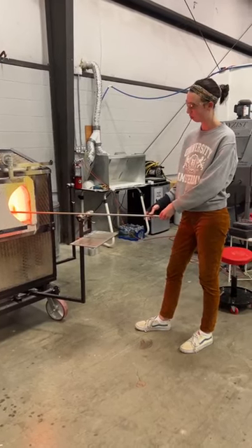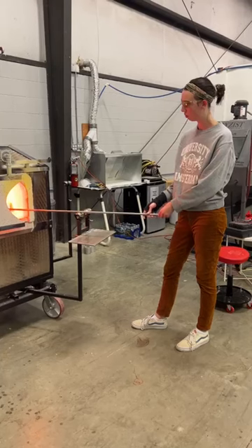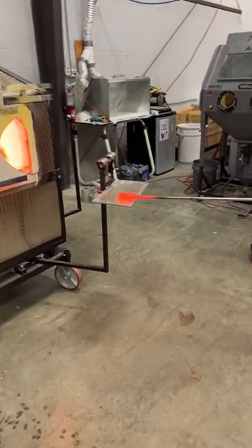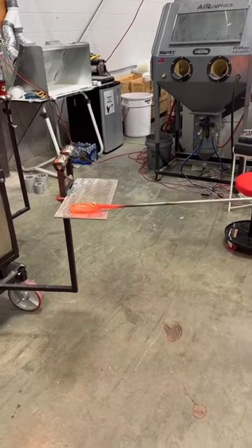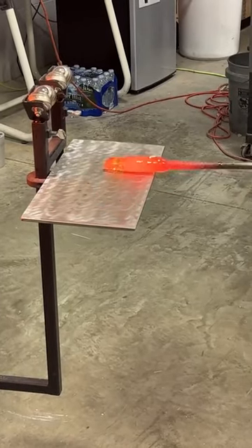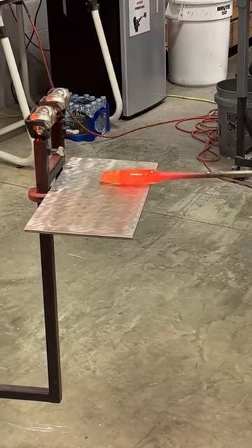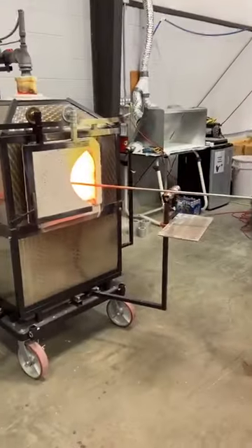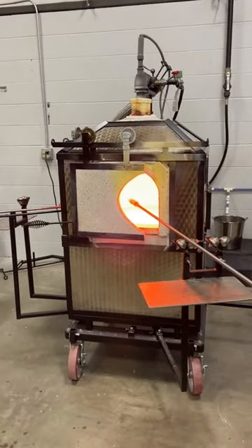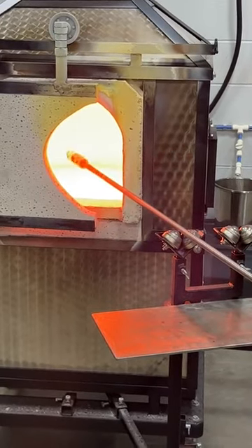When we're out of the furnace or reheating chamber, the glass cools down, so you'll see Madison going back periodically to heat it back up to get it molten enough to work with. Here she's doing marvering — shaping the glass — mainly trying to get that little tendril part of the jellyfish formed. You can see the glowing orange from the glass and the little tendrils forming. It's pretty hot — not a bad thing in Michigan when it's cold out.